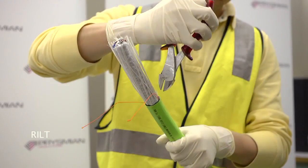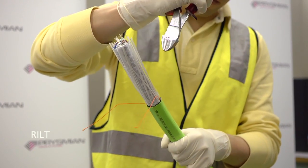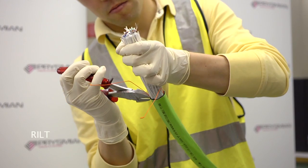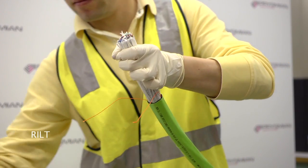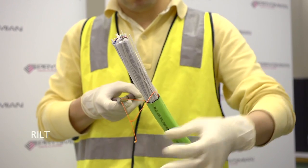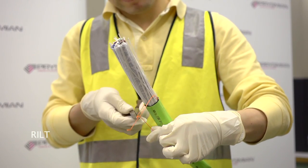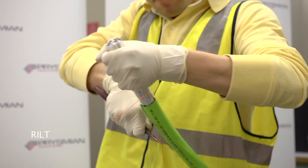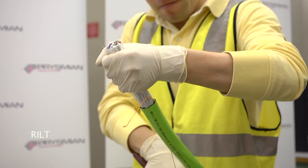It may be necessary to nick the sheath adjacent to the rip cords with side cutters to start the cut. Grip one rip cord with the long nose pliers and pull down to the second cut on the sheath. Hold the free end of the cable firmly to prevent buckling.